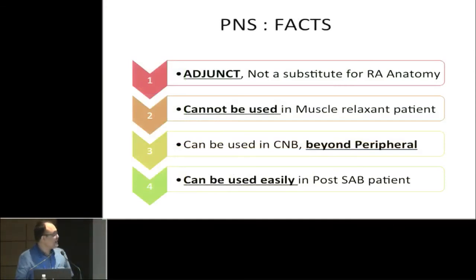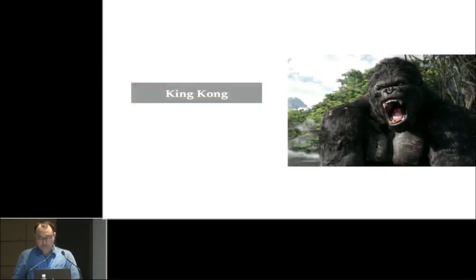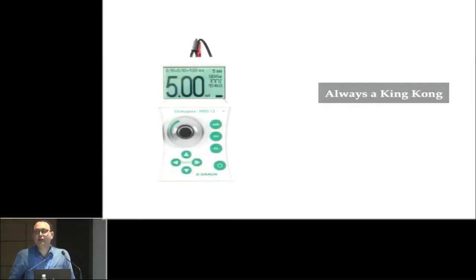The Peripheral Nerve Stimulator is an adjunct only — it is not a substitute for knowledge of regional anesthesia anatomy. It cannot be used if the patient is receiving skeletal muscle relaxants. It can be used for central neural blockade like paravertebral block, caudal epidural, and to verify epidural catheter placement — whether in the subarachnoid space, subdural space, or elsewhere. It can also be used in the postoperative setting: if a patient is receiving spinal anesthesia, you can still perform a femoral nerve block for postoperative analgesia. Knowledge of your machine is essential before performing peripheral nerve stimulator-guided blocks. Thank you very much.